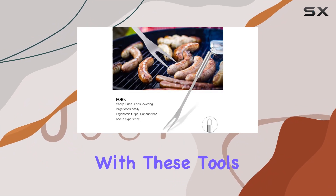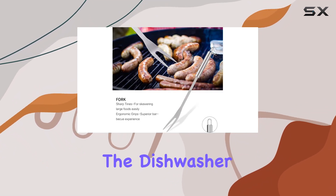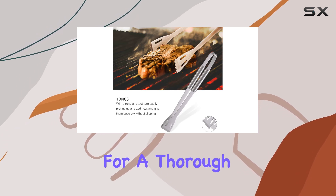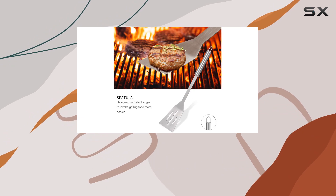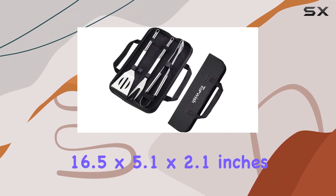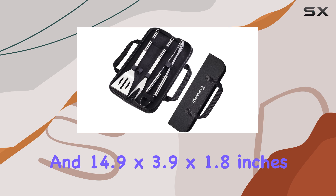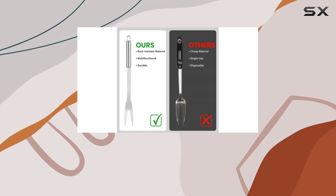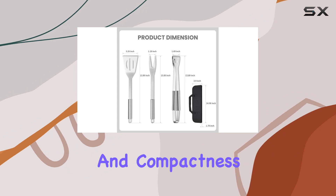Cleanup is a breeze with these tools. Pop them in the dishwasher for quick and easy cleaning, or simply wash them with warm soapy water for a thorough cleanse. With dimensions of 16.5x5.1x2.1 inches for the tools and 14.9x3.9x1.8 inches for the storage bag, this set strikes the perfect balance between functionality and compactness.